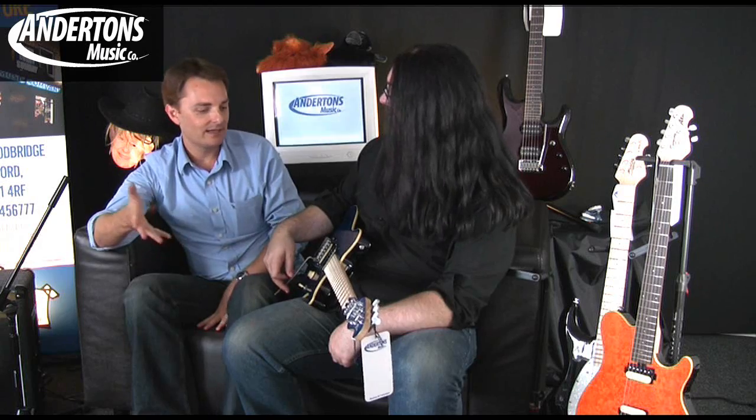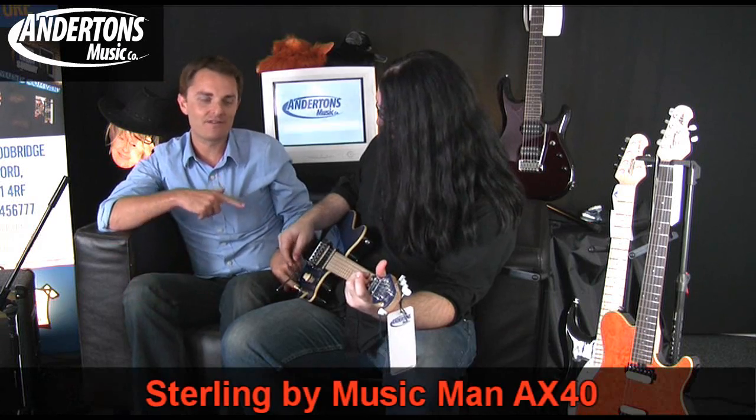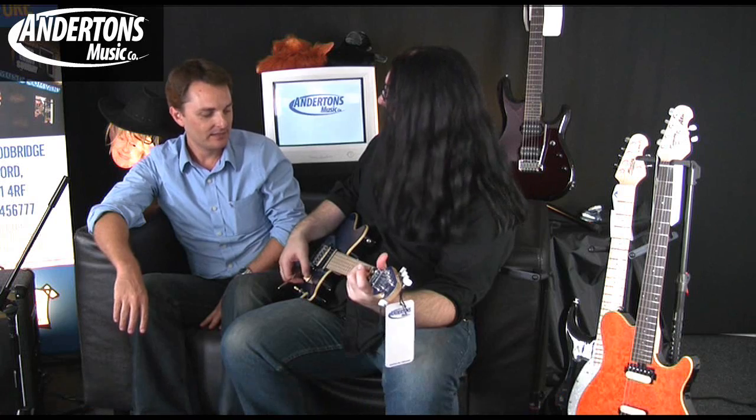Locking that on here, which we just realized in time to stop Chappers breaking all the strings at the top. And a different switch now — unlike the AX20 which had a five-way switch, the AX40 just has a traditional three-way and a volume control. I like this guitar, this is quality.